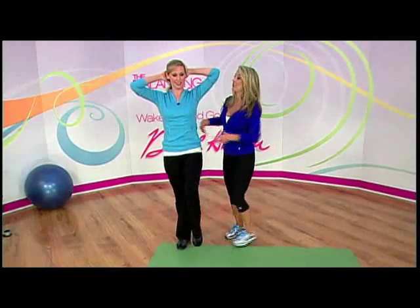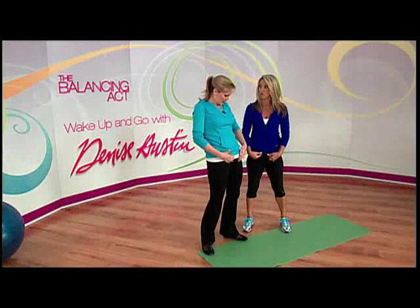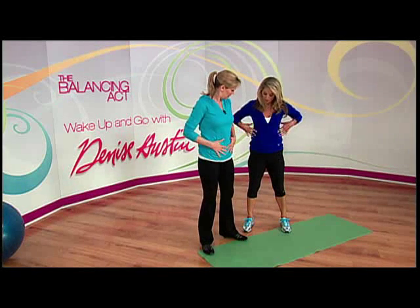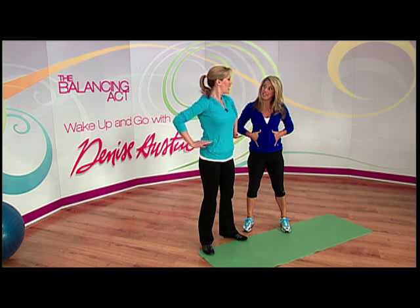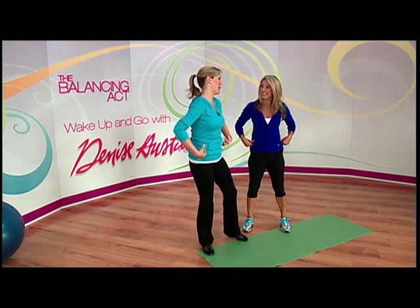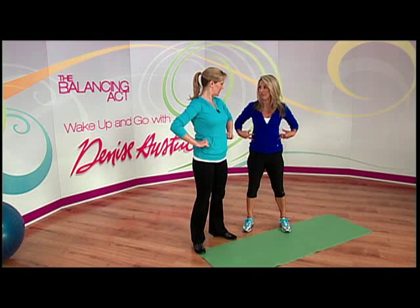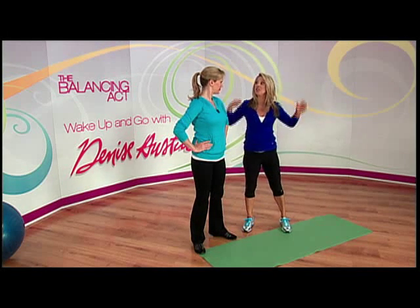Now another one for the sides of the waistline. We've got our rectus abdominis muscle that goes down the front, and then we've got our obliques that are the sides of the waistline. That's where the pants that are in style now create that little muffin top that we all get so self-conscious about. So we need to tone and tighten up that area and cinch it in.